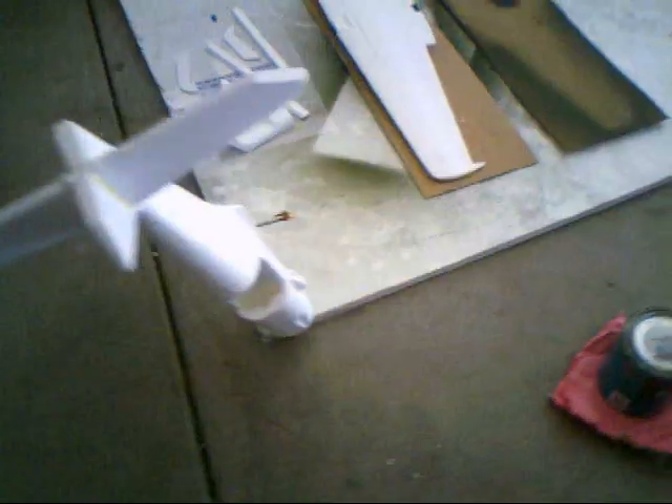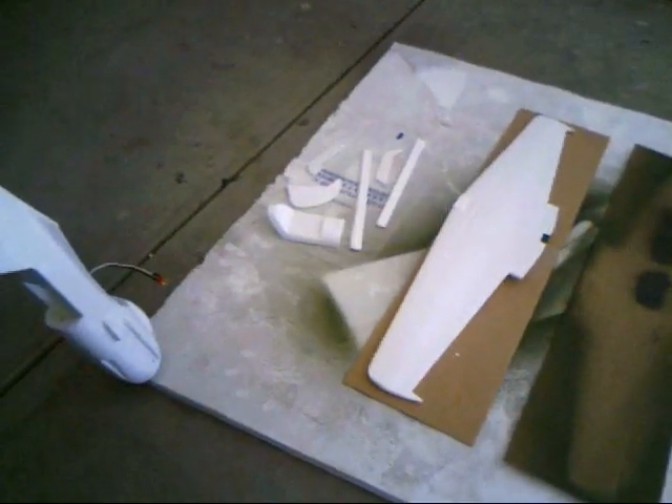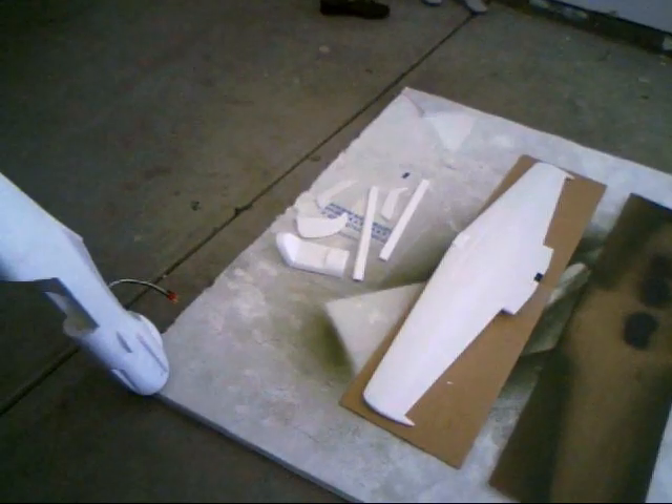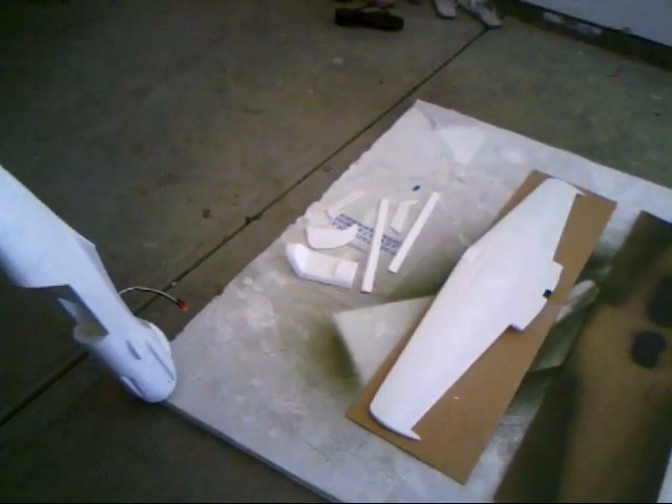Here it is. Everything has been covered and sealed in Minwax Polyacrylic. It's going to be one coat, then paint, and another coat. Probably two or three coats will just make it shiny. So we're getting there.